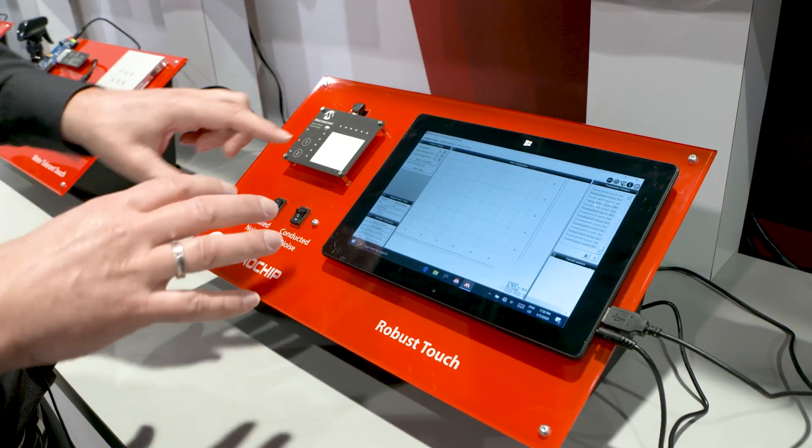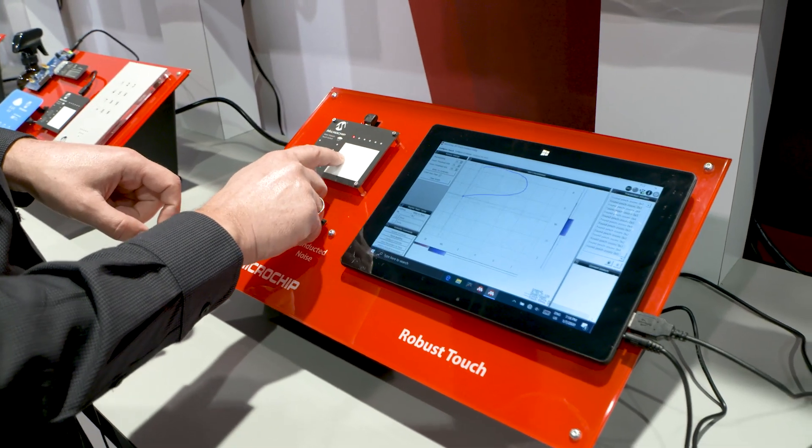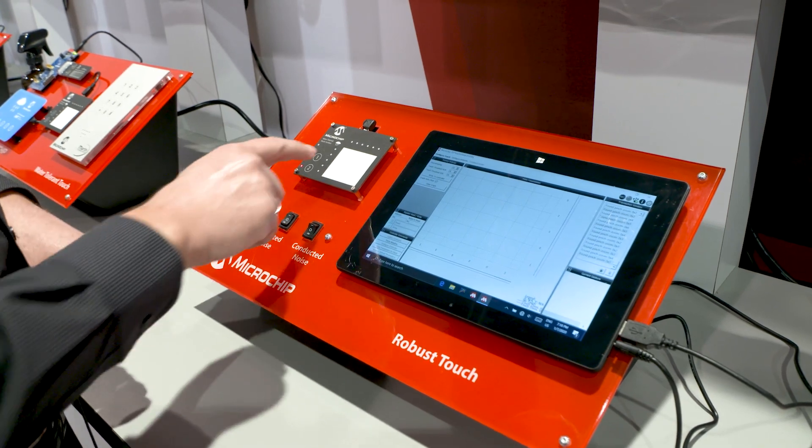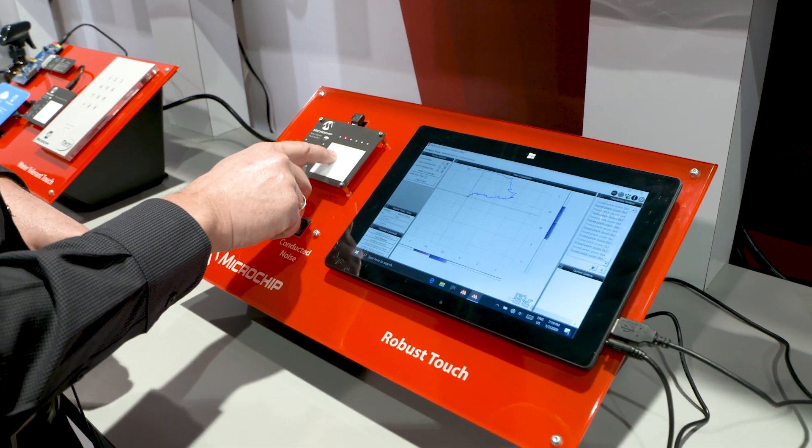We have two working modes here. I just showed you the mode you would use as a user — everything works. We have another mode here, native mode, where you see how the incoming signals actually look like.